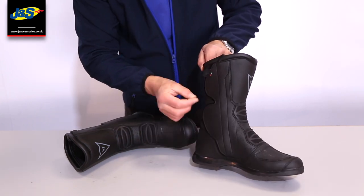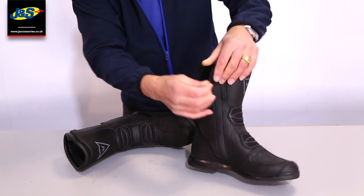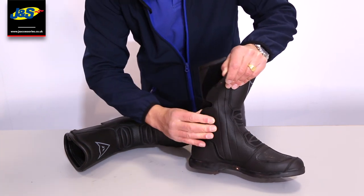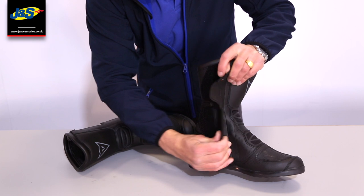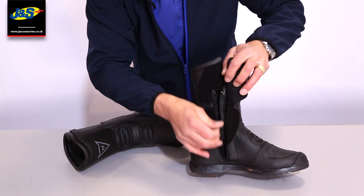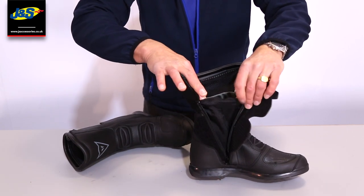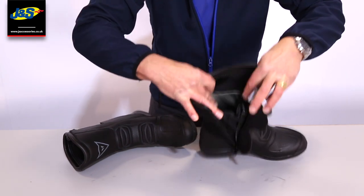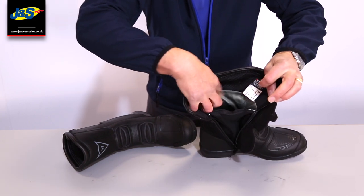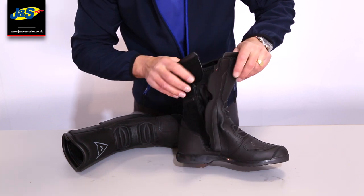Just to open it up — they give you a little tab there, which is quite handy, just to peel the flap back on the velcro, to grasp that easily if you've got gloves on or whatever. Opening that up, there's the three-quarter zip inside. Pulling that down, you can see the gusset there created by the Gore-Tex liner — that silvery titanium material inside — so it's 100% waterproof.